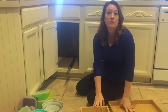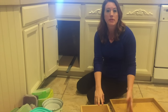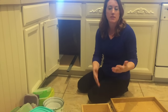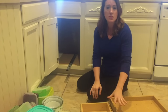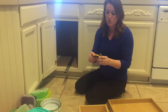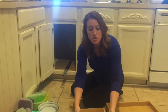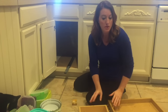I went to the Habitat for Humanity store — they have used cabinets, tiles, carpets, and remnants that you can pick up. I picked up both of these drawers for $3.99 each. Then at the local hardware store I got what are called ball bearing drawer slides, and instead of installing them on the sides of the drawers, I installed them on the bottom.